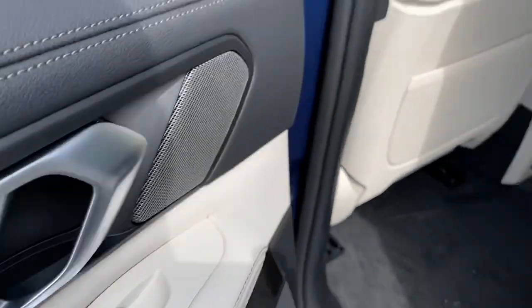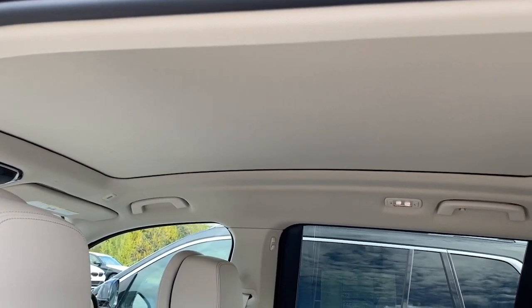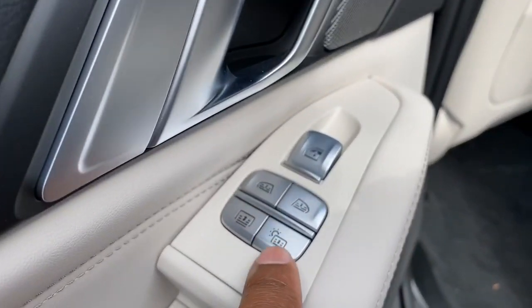So if I tap that, it controls that sunroof right there. This button here operates that sunroof in the third-row seat.